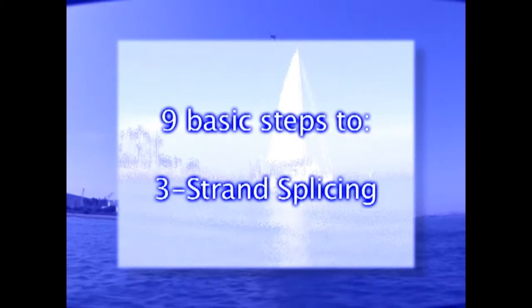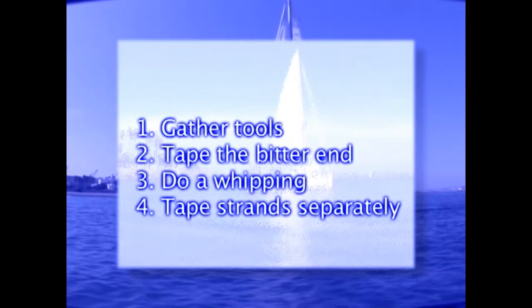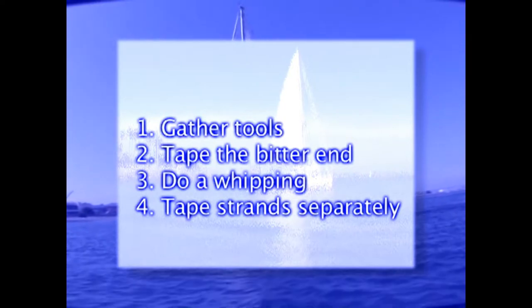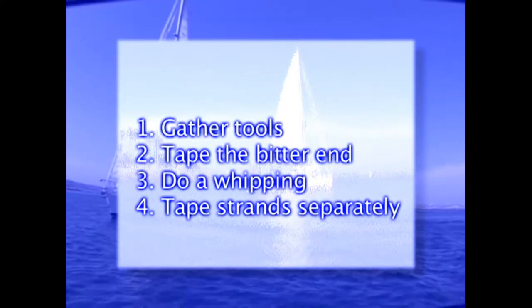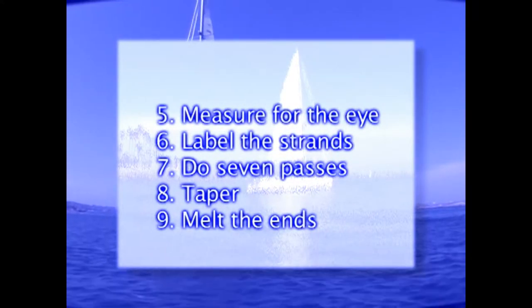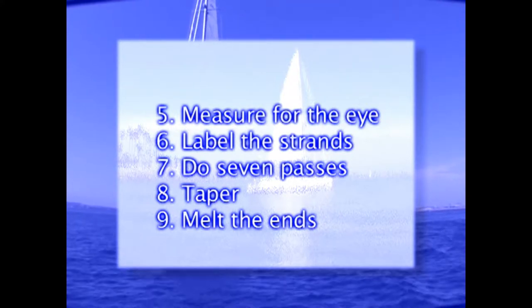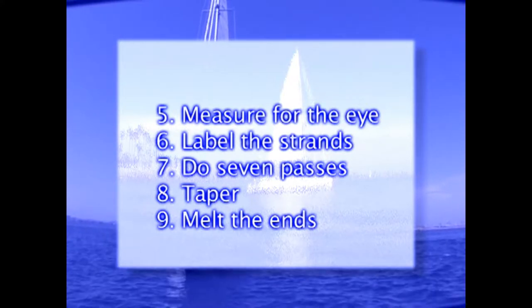In this section, you will learn the nine basic steps to three-strand splicing. One: gather tools. Two: tape the bitter end. Three: do a whipping. Four: tape the strands separately. Five: measure for the eye. Six: label the strands. Seven: do seven passes. Eight: taper. And nine: melt the ends.